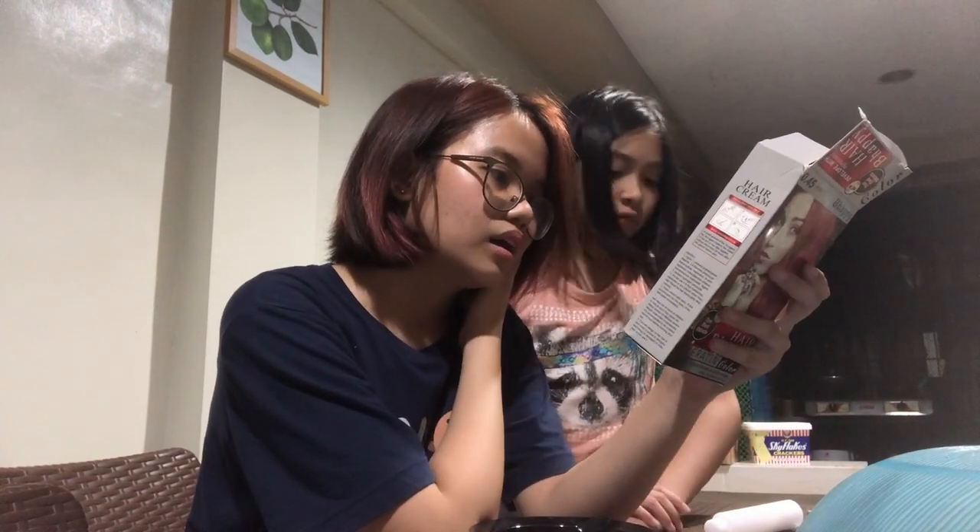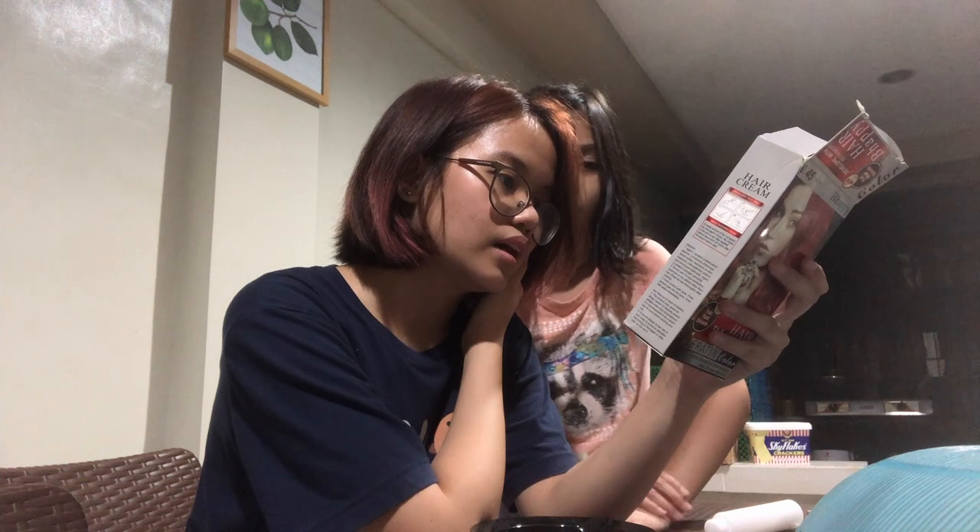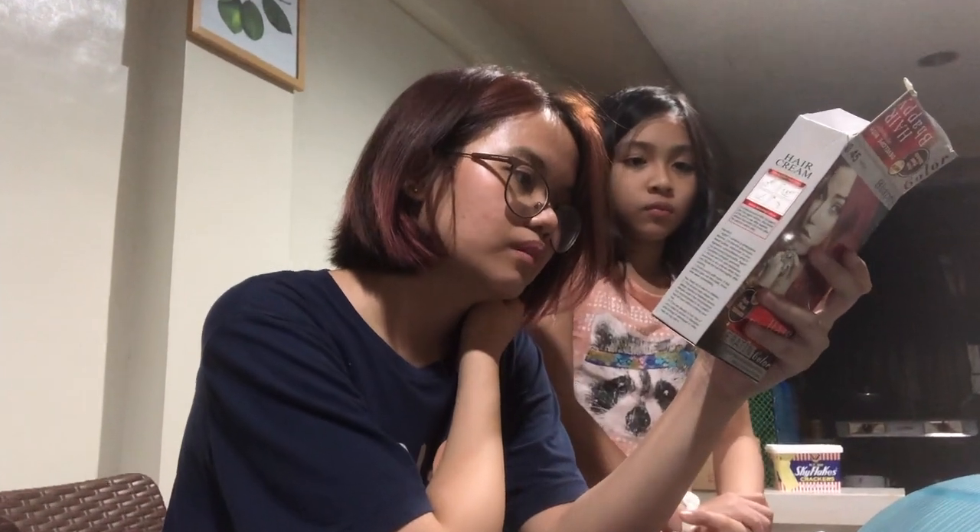Di ko pa alam paano gagawin dito. So tignan natin. Nabasa ko na: prepare, wear gloves, take out edges, mix well in a non-metallic vessel. Color the hair, apply, then leave it on.